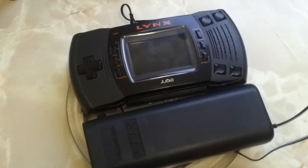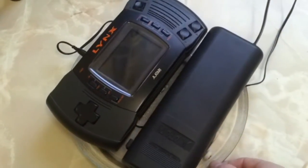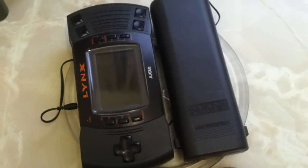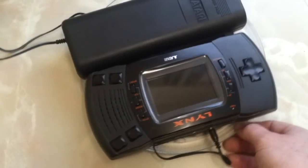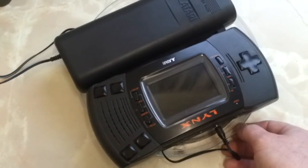So there you go, the Atari Lynx battery pack for your Atari Lynx. Portable gaming just got better. Pick one up at your local store now. Batteries are included. Your experience may differ.